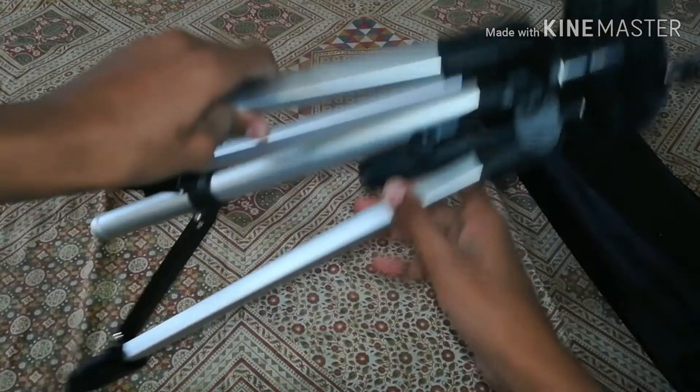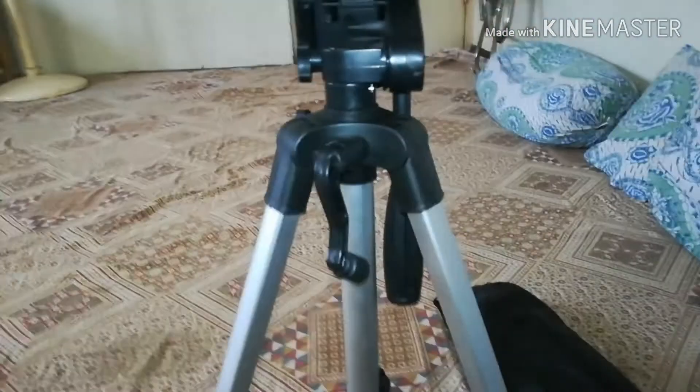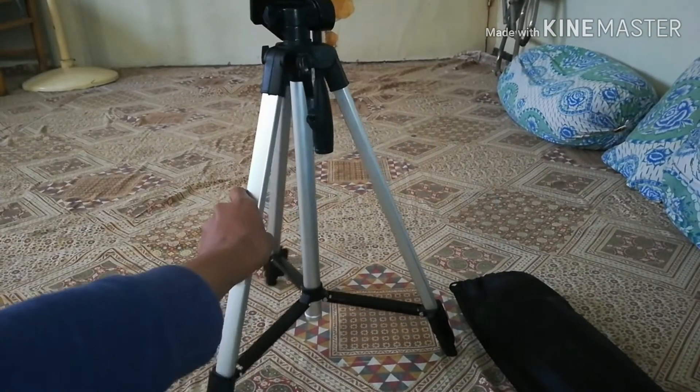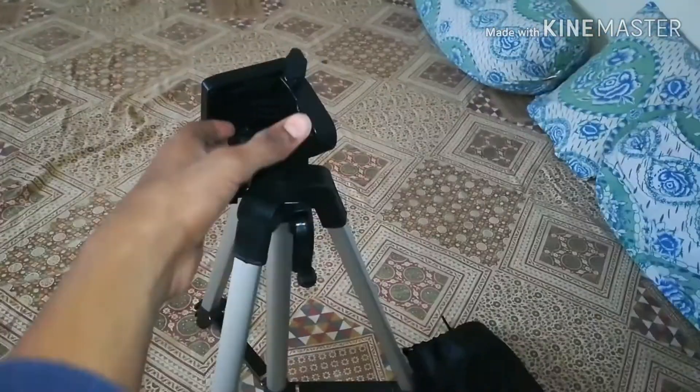There's the tripod. The normal height is about that much. It's okay — pretty good actually, compared to other cheap tripods.